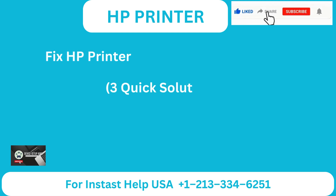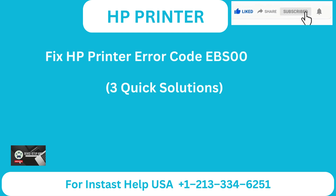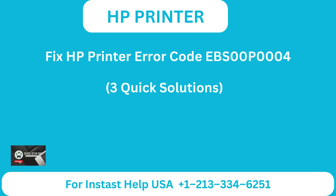Fix HP printer error code EBS00P0004 with three quick solutions.